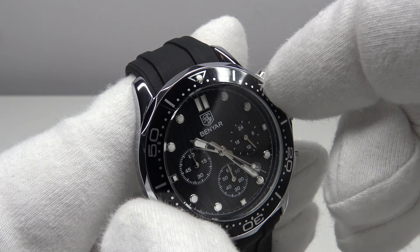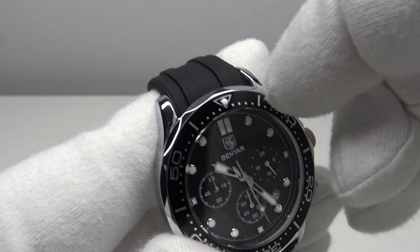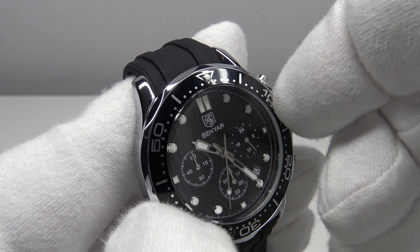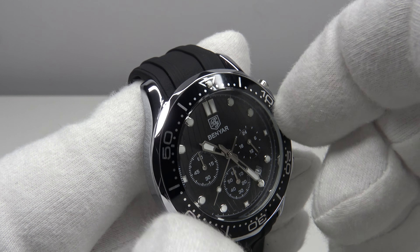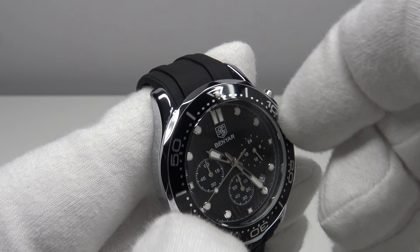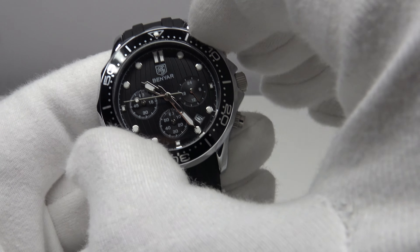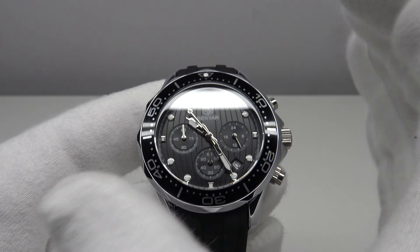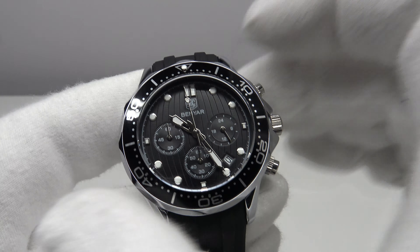I think the back play is unacceptable even at 31 euro. Bezel action is something quite simple to get correct — one can adjust the tension spring under the bezel. As you can see, there are a full two to three clicks of backlash. Half a click would be acceptable, but two to three clicks is wholly unacceptable. It does align correctly at 12 o'clock, but the back play really spoils it, compounded by the lateral side-to-side play.